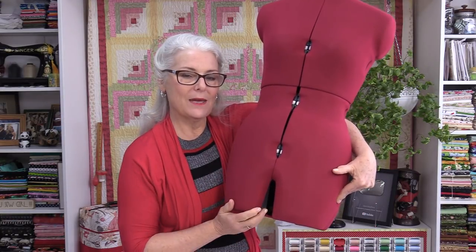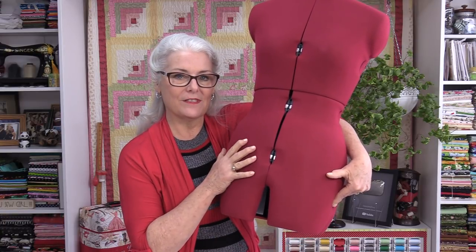You can also get them in leg models, which means the post that sits in the center can be moved to one side. That way you're able to put on a pair of pants and have the form fit pants. If you have one with just one post in the middle, you cannot use it for pants — only for dresses, skirts, and tops.